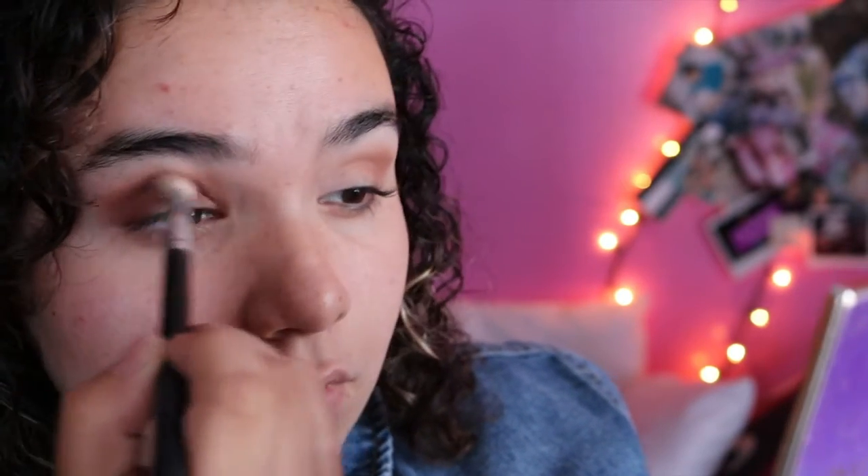So I got a new camera, guys! I hope you guys like it. I really like the quality — it's a little intense. You can see all my pimples, all my freckles. But you gotta embrace what you got, right?